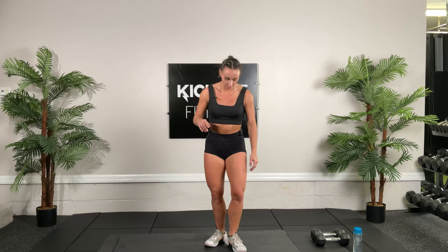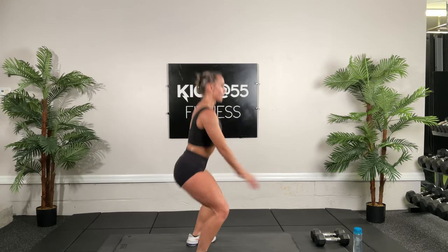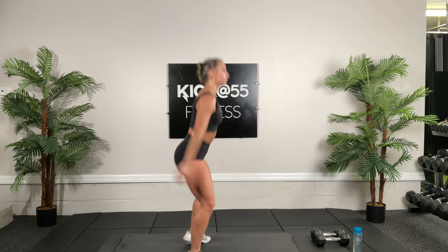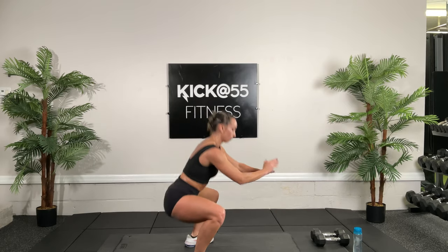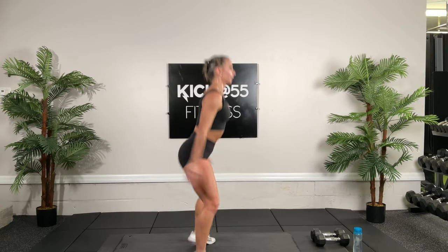We're going to get into our third circuit — a two-step challenge using movements we've already done. Starting back at high knees for 20 reps. Shoulders back, tummy tight. Alternating and counting each side. Next, squat jumps for 20 reps. Shift your weight back, tummy tight, squat and jump. Keep breathing through it, keep those knees turned out. Try to get as low as you can — going all the way to 20. Feel the burn, love the burn.